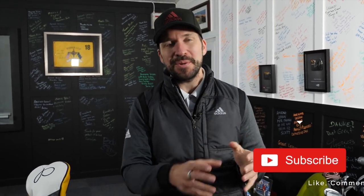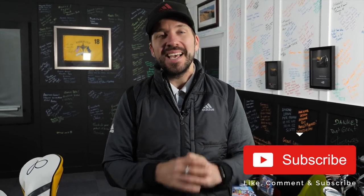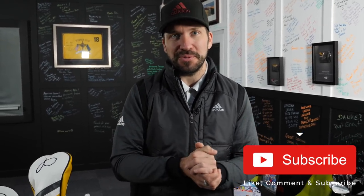Hi guys, my name is Peter Finch and welcome down to my 2019 What's in the Bag. If you are new to the channel, make sure you hit that subscribe button, make sure you hit that like button as well, and follow me on my other social media platforms, which are all linked in the description below.